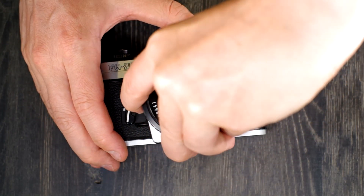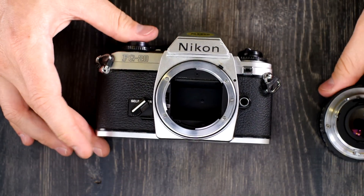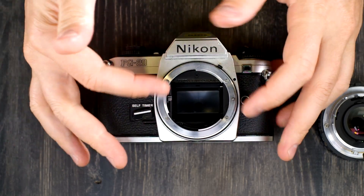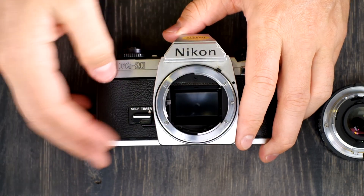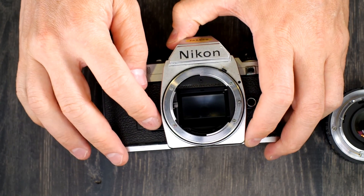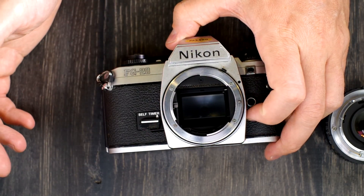The way the self-timer works is that you arm it, and then after you arm the self-timer you push the shutter button. The mirror flips up, which prevents mirror shake at the time of the exposure, and then it takes the picture after the self-timer is finished. Then you advance the camera. The self-timer is clockwork, so you have to wind it up in order for it to work.